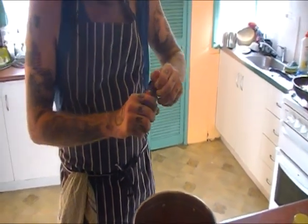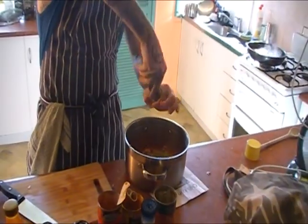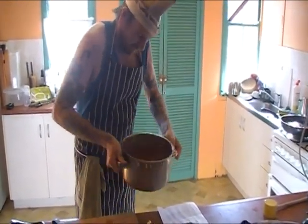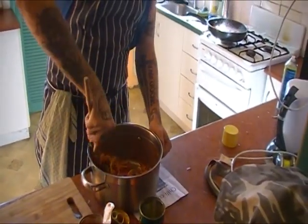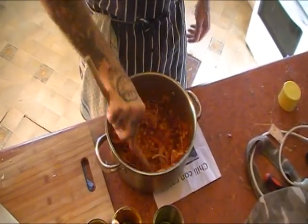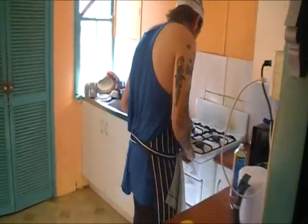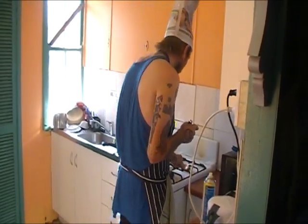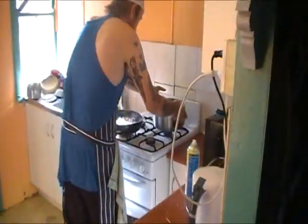A bit of cumin or whatever you call it. Some pepper. Give it a mix with the old wooden spoon — mix her up nice and proper. Take a bit of the sauce, give it that saucy consistency. Always light with the match so you don't burn your face. I'll put that on and start simmering on a low temperature.